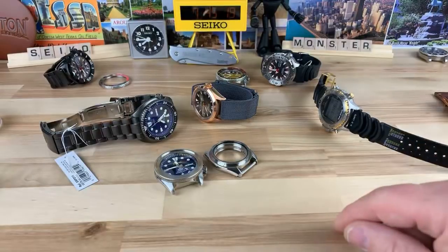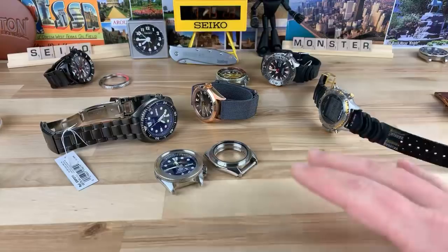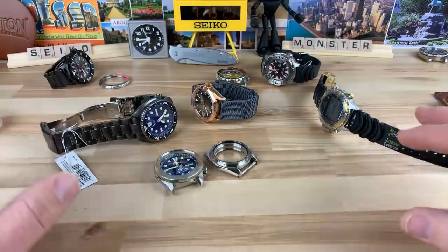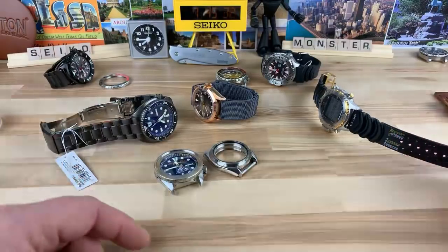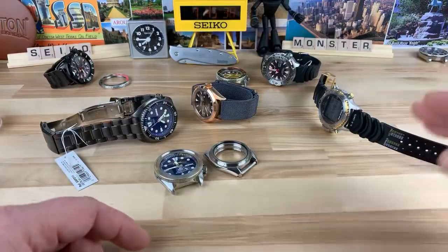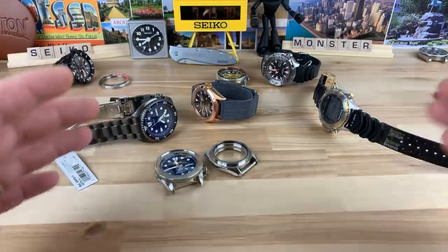Hopefully this new orange one won't be the same case. Hopefully they make enough of them to spread out. Because if anybody wants an Orange Monster and it's too difficult, or you're not willing to pay a premium for a really good 313, or you don't want the 7S26, get that new orange one. I know it's not the iconic one, but it's still an Orange Monster.